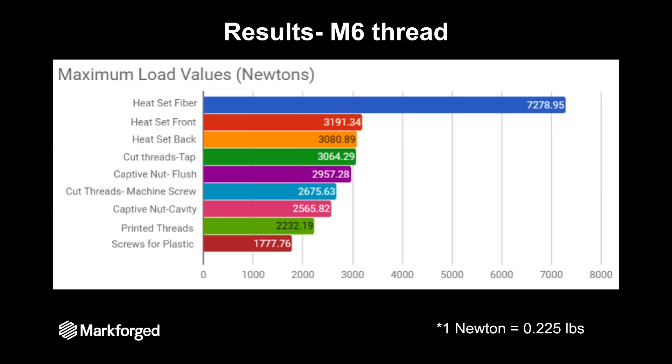Here's a comparison of the results for these M6 threads. Obviously the strongest option for you is a heat set threaded insert within a fiber reinforced part — it's clear up there at about 7,300 Newtons, which is way bigger than any of your other options. Down at the bottom is that screw made for plastic.